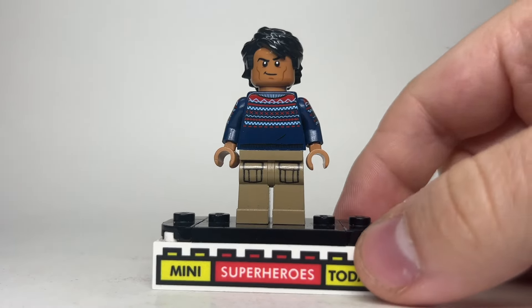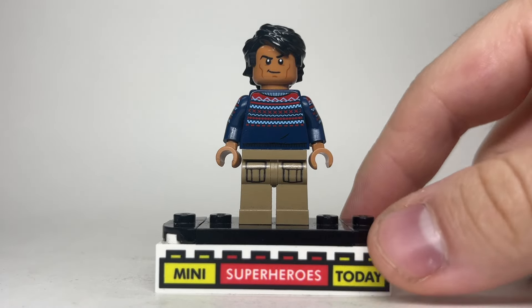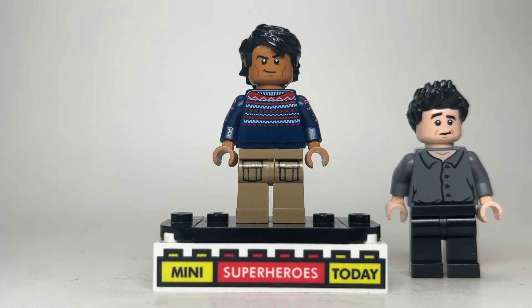Of course we couldn't make this video without the taxi driver, and we really only see him from the shoulders up for the most part. He does kind of have a collared shirt on, and the torso I used came from one of the spring celebration sets. You could also use the torso from Ross from Lego Friends. The head and hands come from Namor from Black Panther Wakanda Forever, and I gave him some swept-to-the-side black hair.